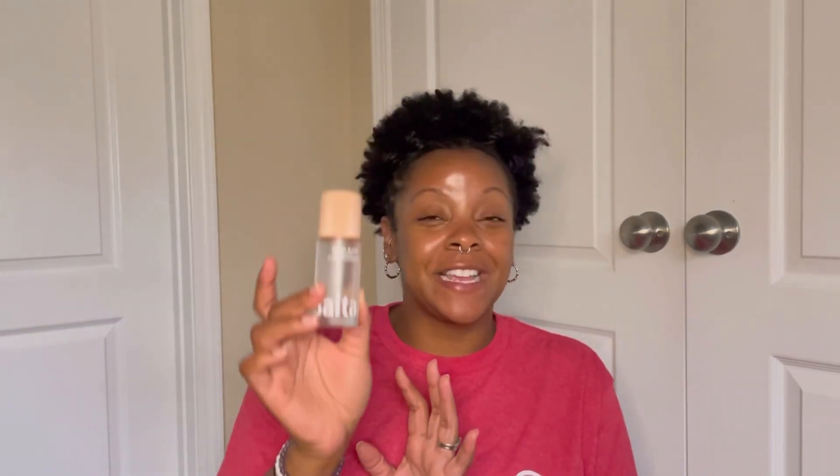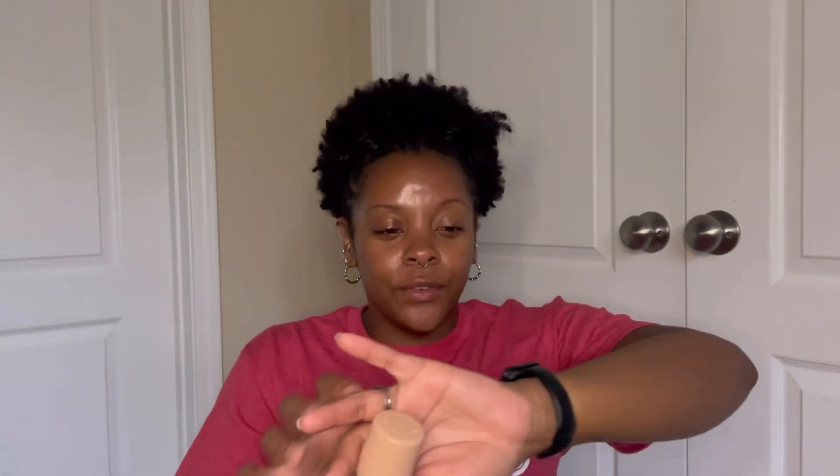I also used up the Salterre Santal Bloom 5% AHA Deodorant — it's a serum deodorant. AHA helps to lighten the underarms. The solid version at Target doesn't work well for me for odor control, but this serum version works fantastically. I love it. I've already repurchased — my next one is on my dresser ready to go.